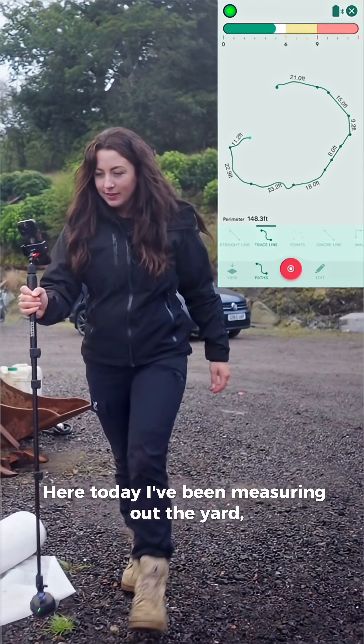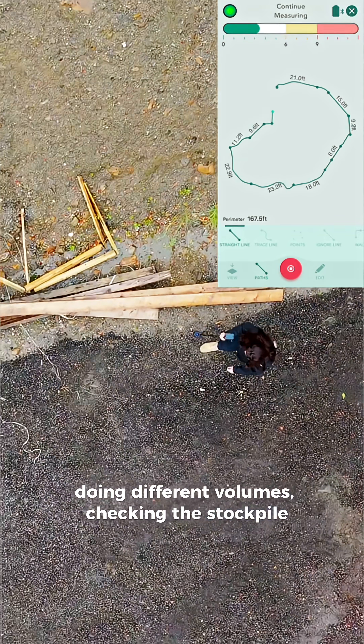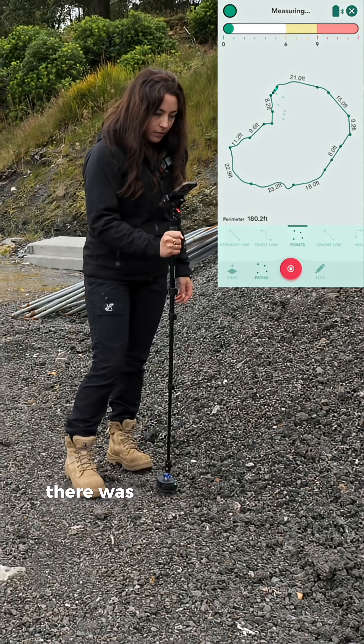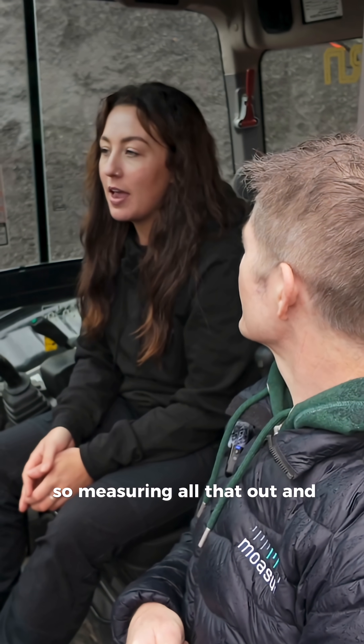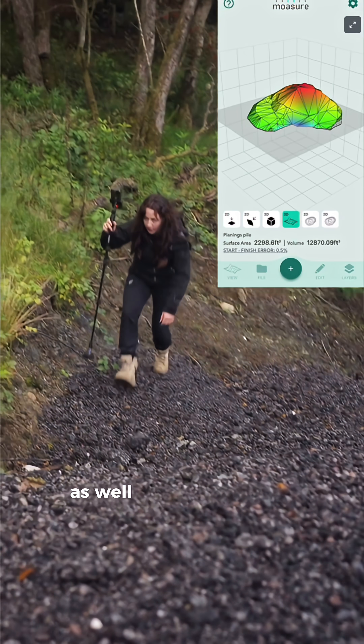Here today I've been measuring out the yard, doing different volumes, checking out the stockpile — how much material we've got left here. There was a thousand tonne to start with but as you can see we've been eating away at it, so measuring all that out to see what volume's there, as well as grading up and tidying up.